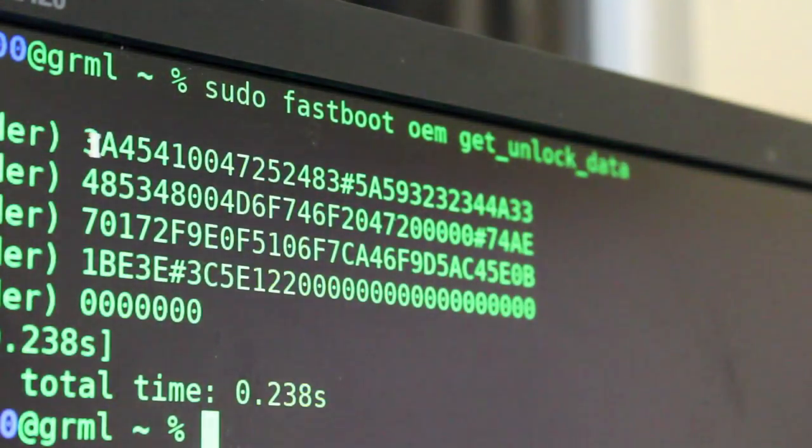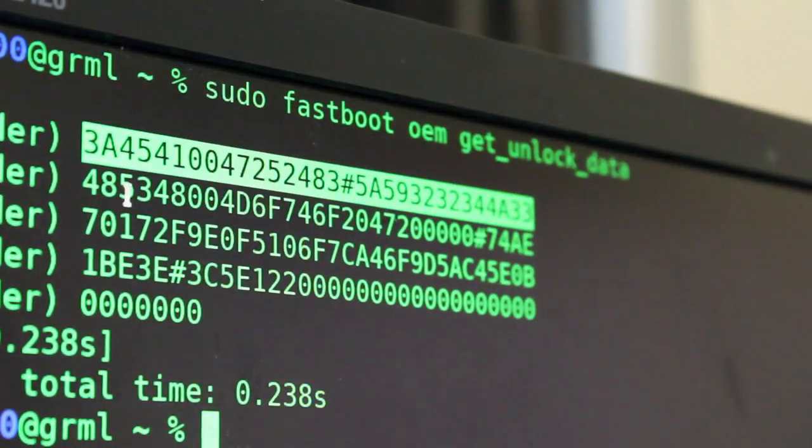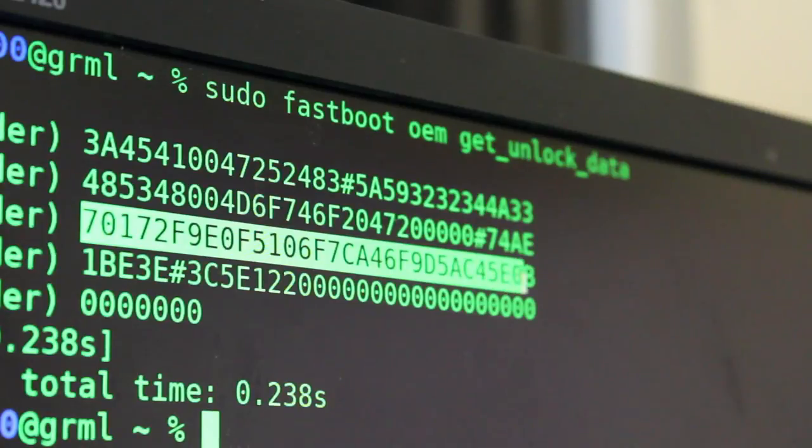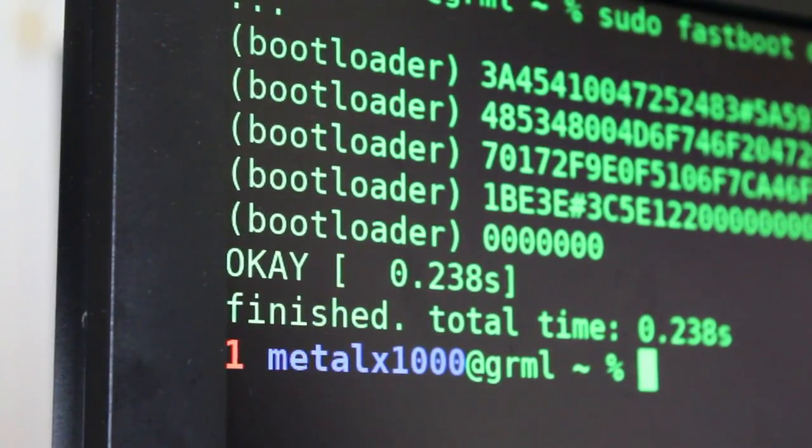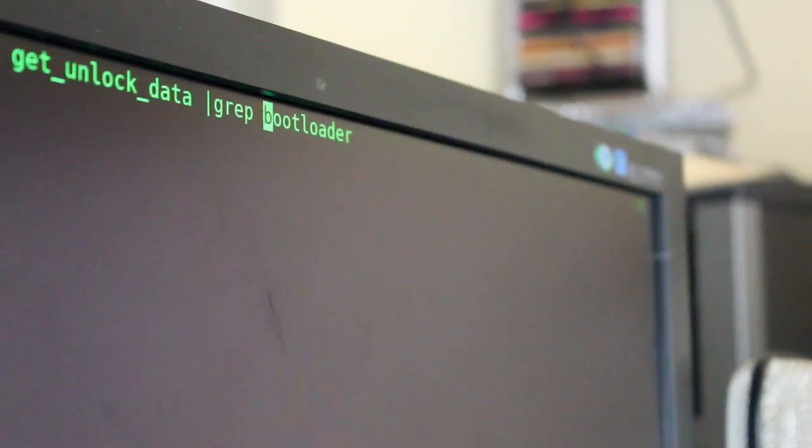The next command we're going to run is: sudo fastboot oem get_unlock_data. That will give us a number. We need to take each one of these lines without the bootloader information at the beginning and put them into a single string. We could copy and paste each line, but we're going to pipe it. You can't just pipe it though — this output comes as stderr rather than stdout. To fix that, we add 2>&1 to redirect error output to standard out, then pipe into grep.